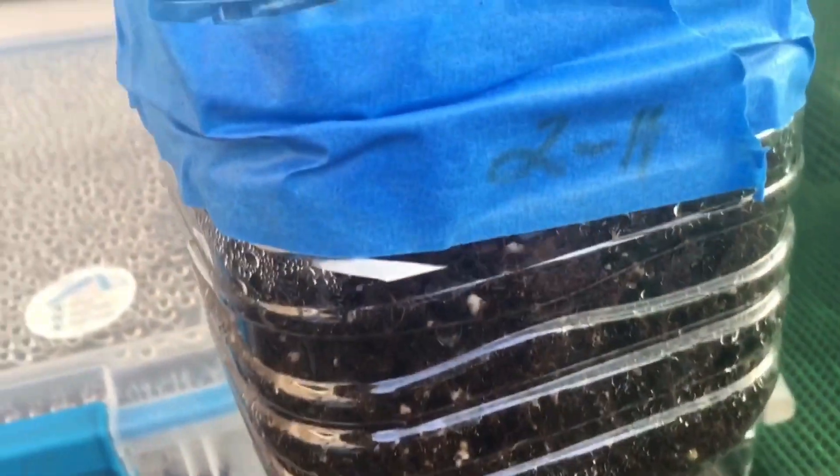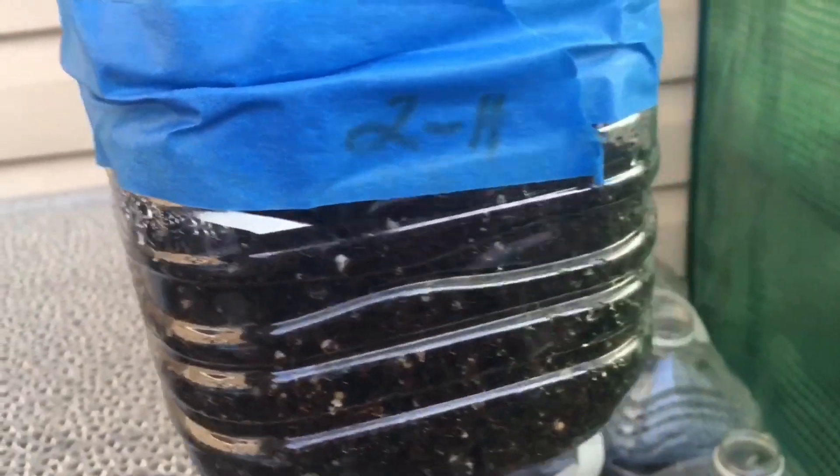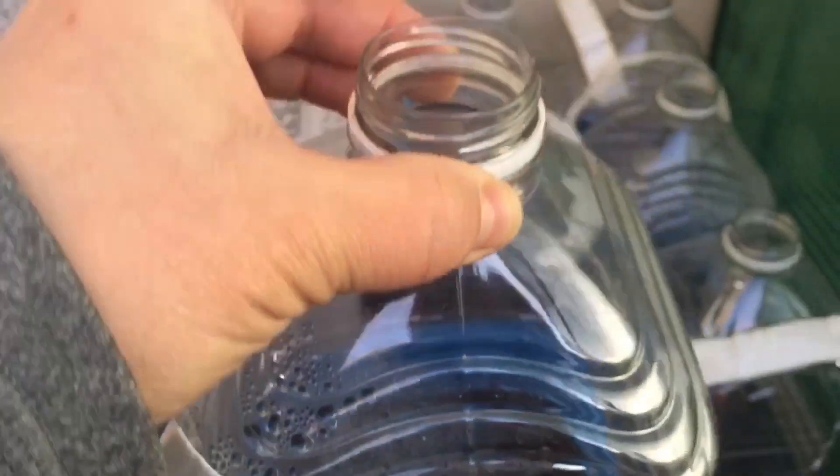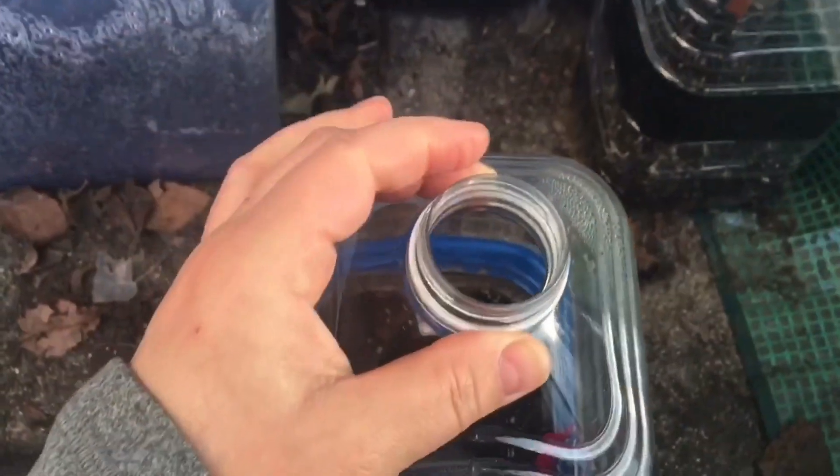Here are my water bottles that I cut in half. I filled them up with soil and planted some seeds on February 11. I used tape to hold it together after the cut, and when it's time to get the plants out I'll untape it and transplant the seedlings into the garden.